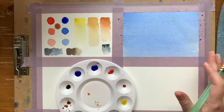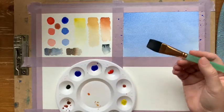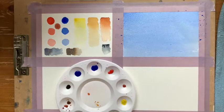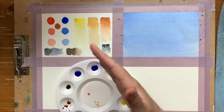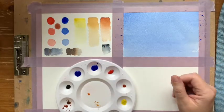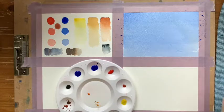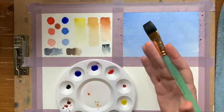Notice how quickly that went. You really only need to brush the paint on, then rinse your brush out and put it down — and stop. That's one of the most important things to remember with watercolor: just lay the paint down and stop. That's all you've got to do.